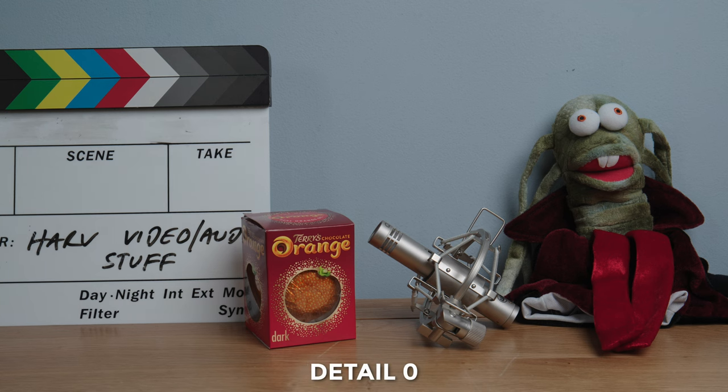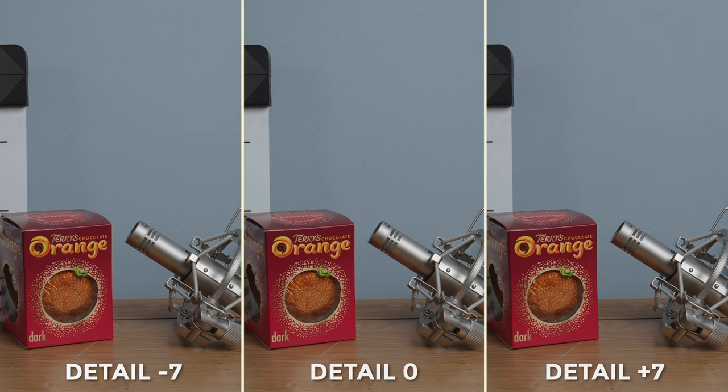Switching to zero and I can barely see any difference without zooming in. Let's have a look at plus 7 detail — that's full, if you're not aware. In the past this would look horrendous, but I really don't think it looks that bad at all. I dare say I could have shot some footage like this and not even realised I had the detail on the wrong setting. Taking a look at these three side by side — yes, plus 7 is definitely sharper than minus 7 — but compared to how things used to be, this is quite a change. So we have to zoom in.